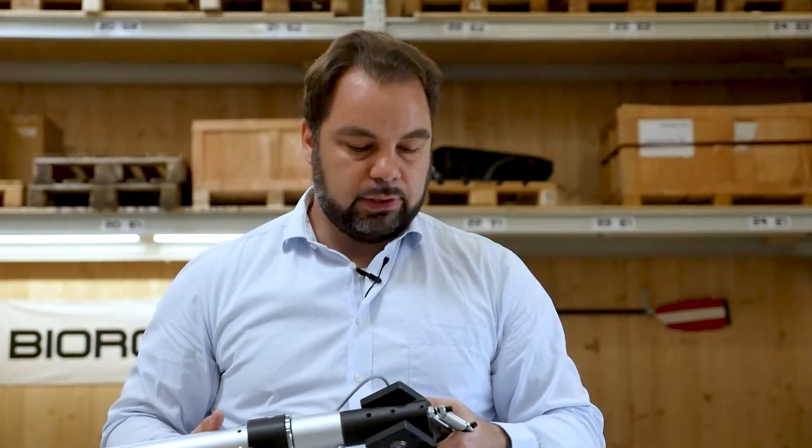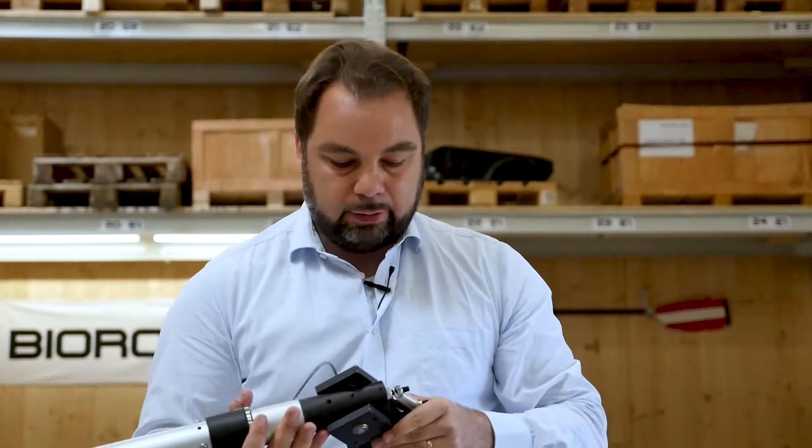A lot of rowing machines force you to be at the same height, so if you're tall you pull low, and if you're small you pull high. On the Biorower, you pull at whatever height suits your unique body proportions.